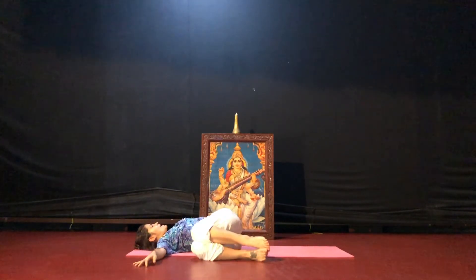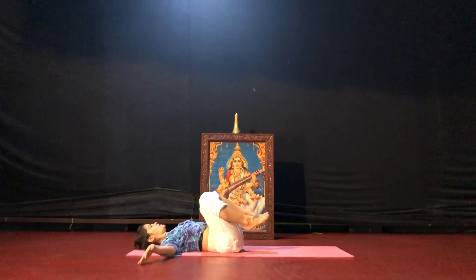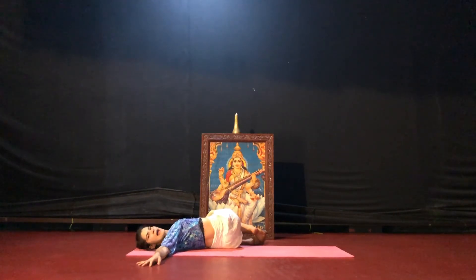Let your knees lower all the way to the right. Right hand to the outer edge of your left thigh, look over your left shoulder. Come back to center, place your feet to the floor, hips back and lower the knees to the left. Left hand to the outer edge of the right thigh, look to your right.